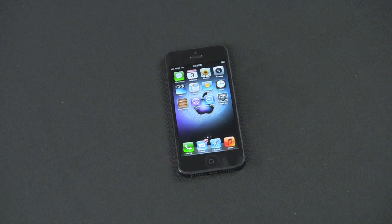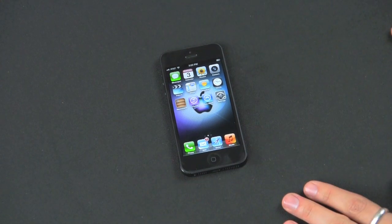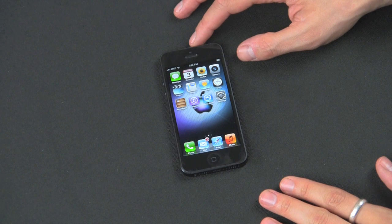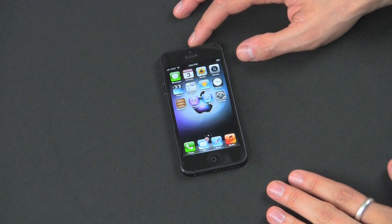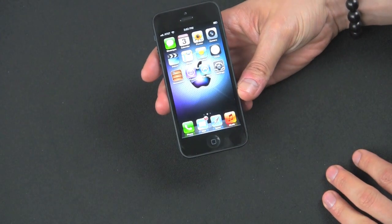Hey guys, this is Anthony back at the Gazelle Lab. Today we have the highly anticipated review of the iPhone 5. I just got my hands on this about a week ago and it's about time to give this thing a run through the lab. So let's start off with the overall design and the build quality of this device.